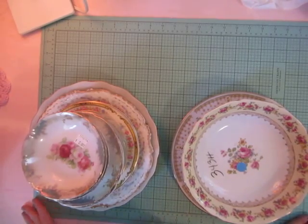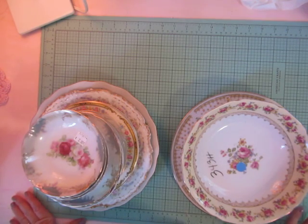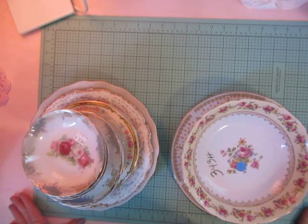Hi everyone! I have a large thrift store haul — I went to three different thrift stores over the past week or so, and I thought I would show you what I got. All of these items are to be used in crafting.